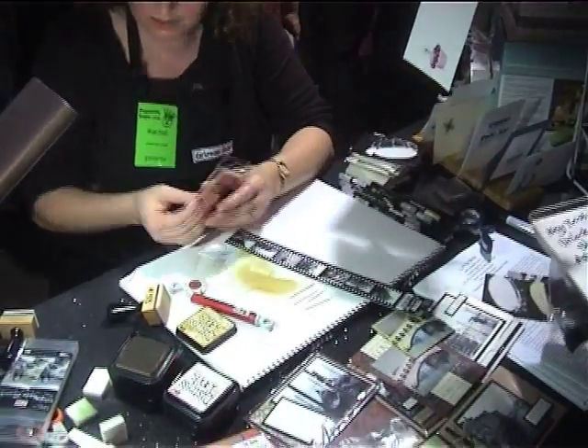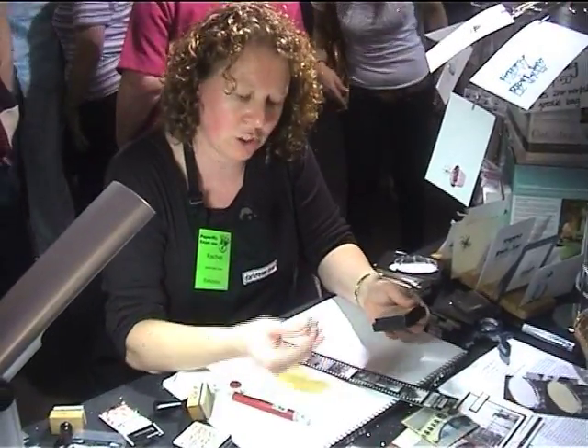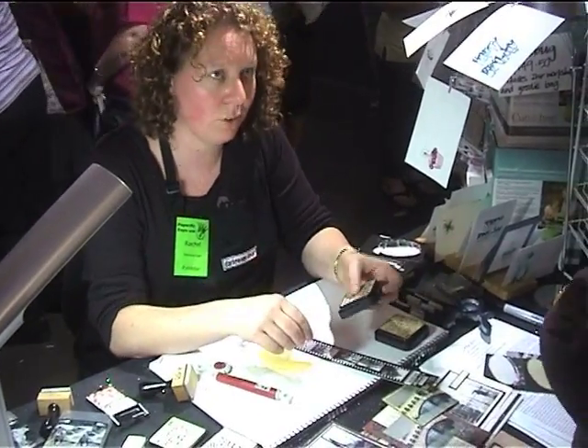We've got a couple of colours of those out. It's very much like a blending tool — it just doesn't have any fluid or ink in it. So what we do is use it to transfer the ink to the photo chip.